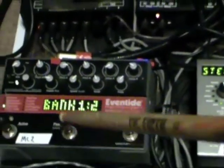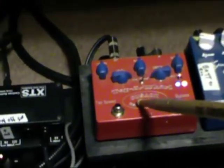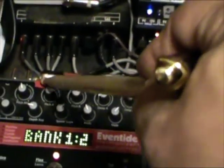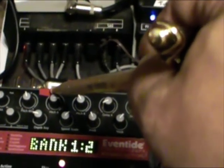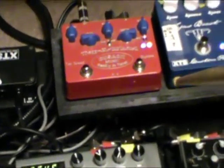Now for the effects loop, I have the pitch factor inputs going into a tap whirl output. And then I have the pitch factor outputs going into the return of my amp loop.